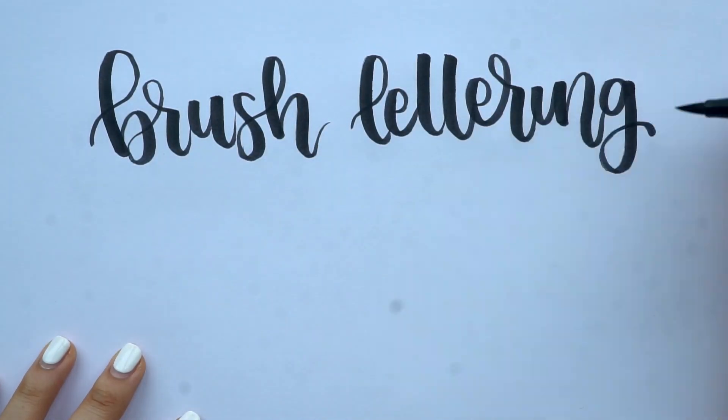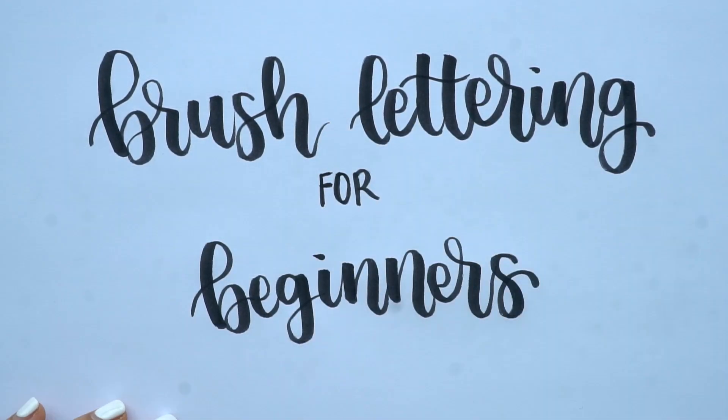Hey guys, welcome back to Study Club. For those of you who are new here, my name is Alicia, and in today's video I'm going to be sharing with you some brush lettering tips for beginners.